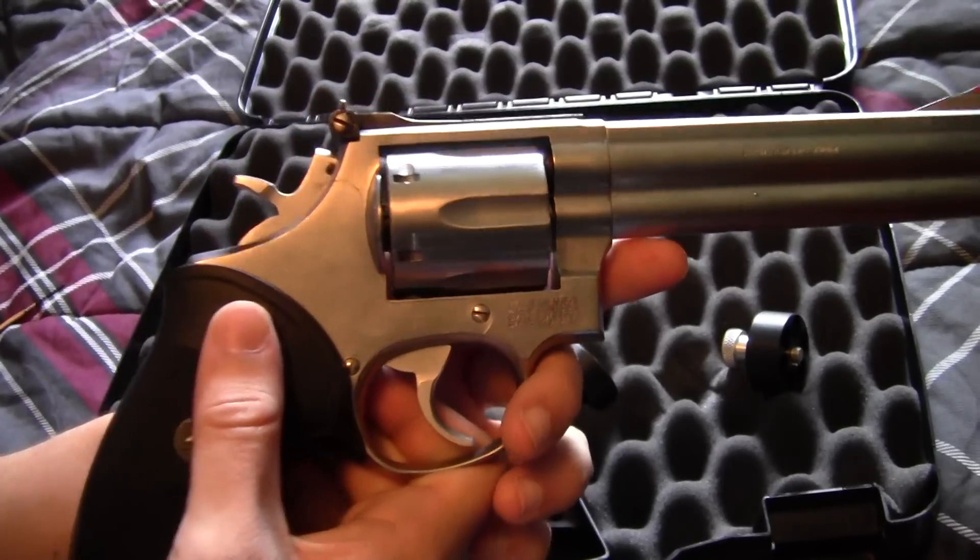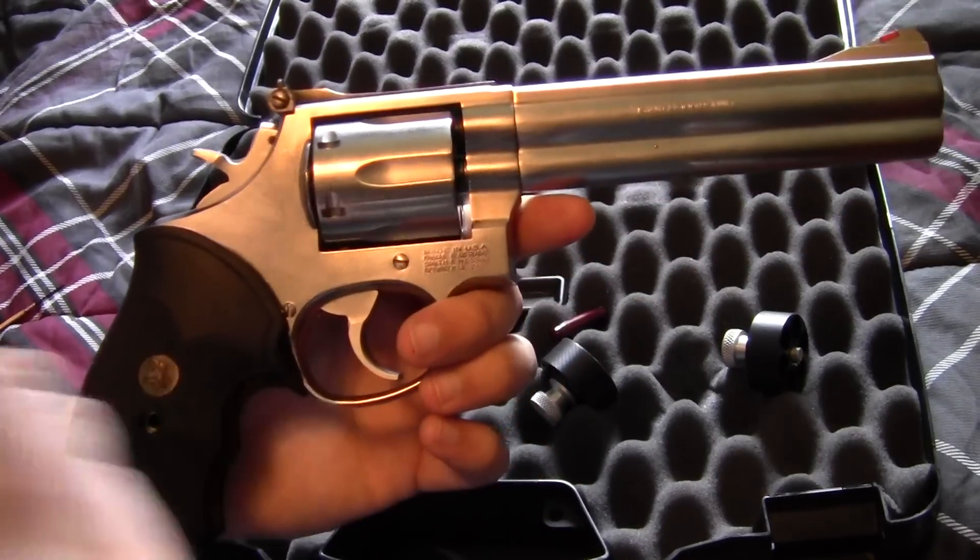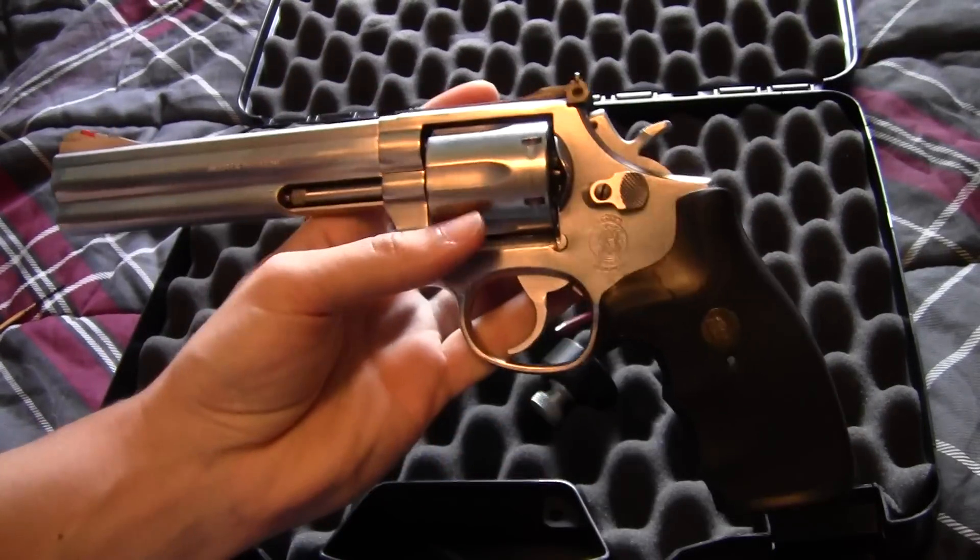That's my review of the Smith & Wesson 686 revolver. Hope you enjoyed it.